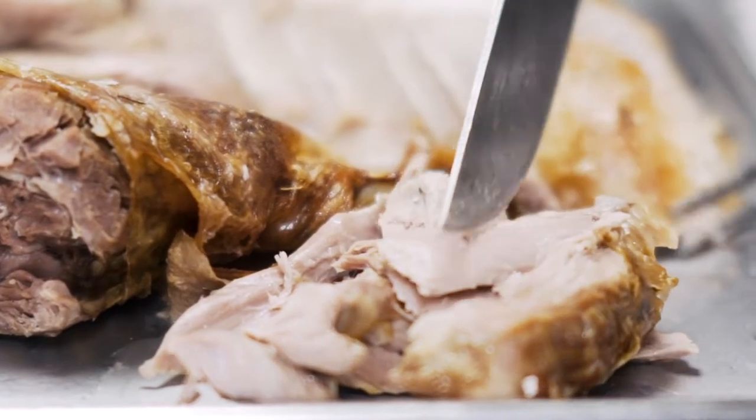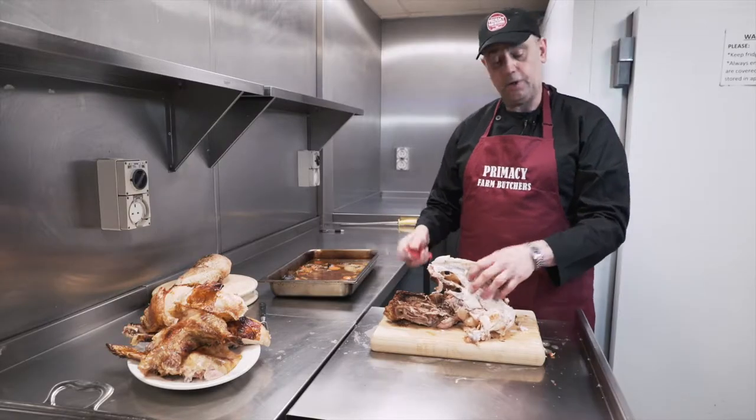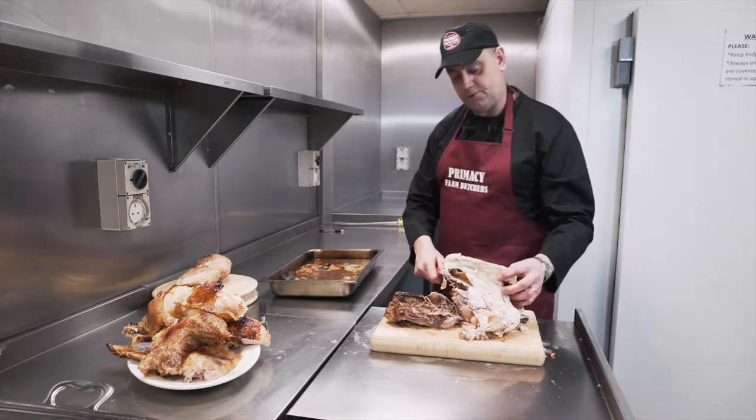Don't throw away the bones — that can make a great soup. Just put that in with onions and veg and boil up the stock. And remember to keep your juice from the turkey.